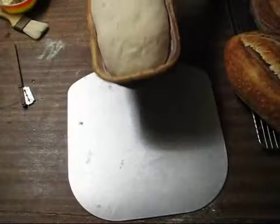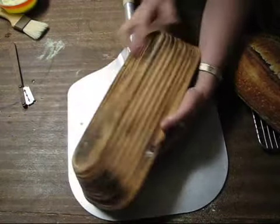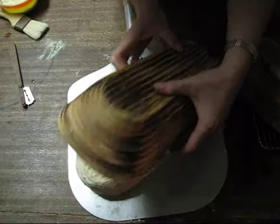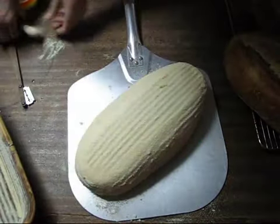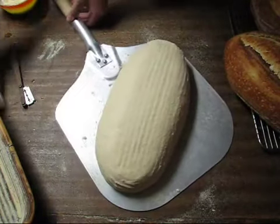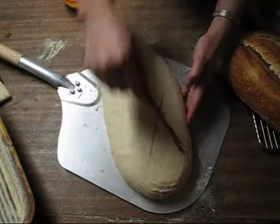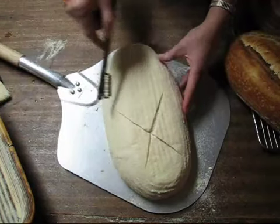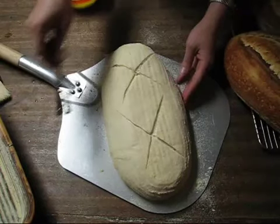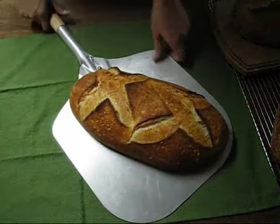Now the third loaf is ready and we'll get that slashed and into the oven. This loaf is very proofed, so I think I'll slash it a little differently than usual — I'll make two X's. There — now we'll pop that in the oven and see how that comes out. The third loaf is done.